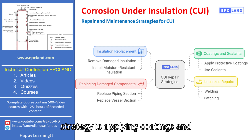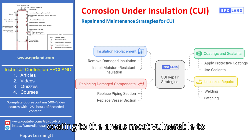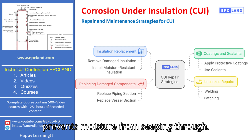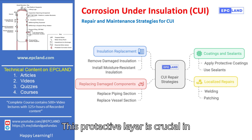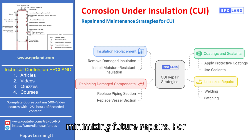Another important strategy is applying coatings and sealants. By applying a protective coating to the areas most vulnerable to corrosion, we can create a barrier that prevents moisture from seeping through. This protective layer is crucial in ensuring long-term durability and minimizing future repairs.